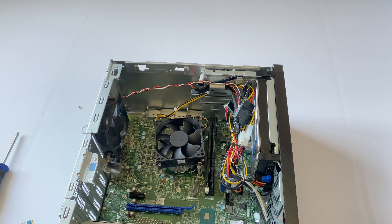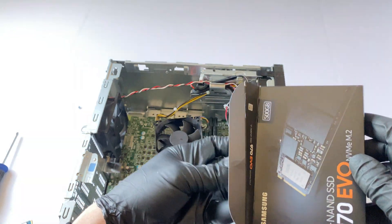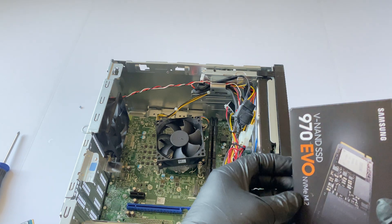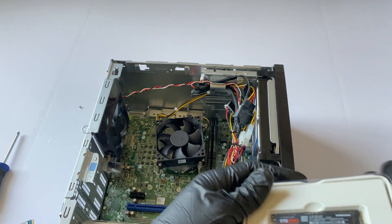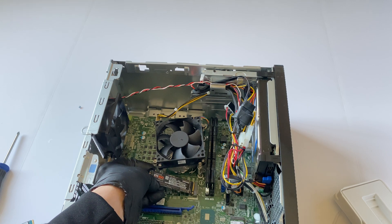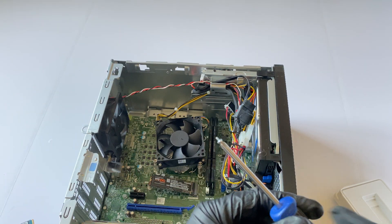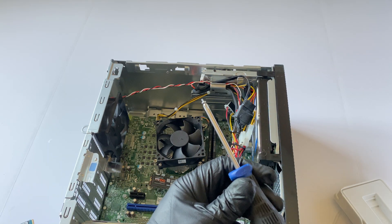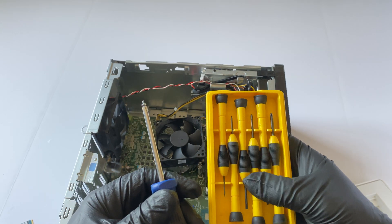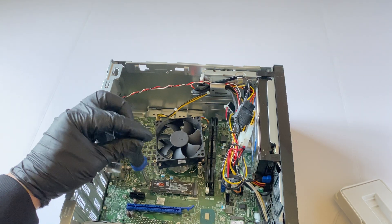I'm going to install the Samsung SSD — this one is 500GB NVMe. That's installed. Now install the screw back. One thing guys — you cannot use a regular Phillips head to install it; it's a little bit smaller. If you don't have the right one, you'll have to buy a Stanley screwdriver set — they sell it on Amazon. I'll put the model number in the description.